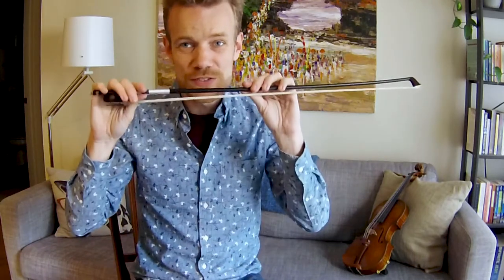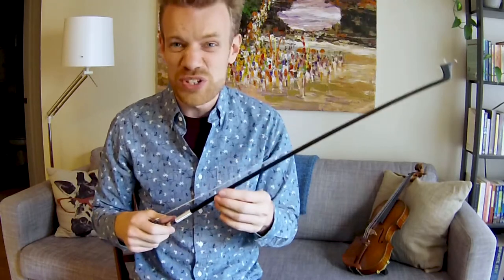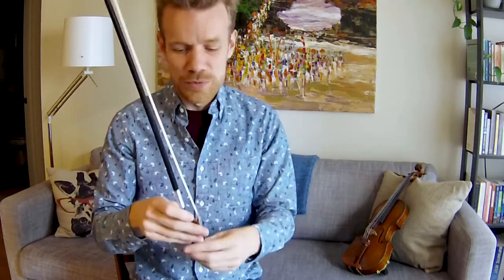Take your bow out of your case and do as I do. The first thing to make sure we do is to tighten up our bow. Every time we put our bow away, we must loosen it, and then before we play, we have to tighten it back up. This is because these horse hairs can get stretched out over time, and if we don't store them loose, they'll break and fall off much earlier than they should.